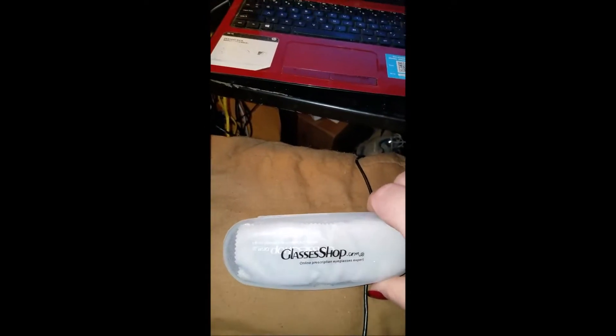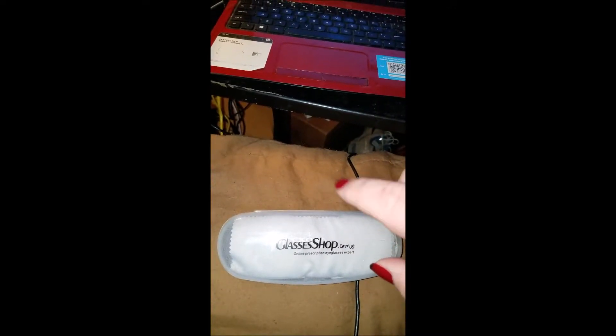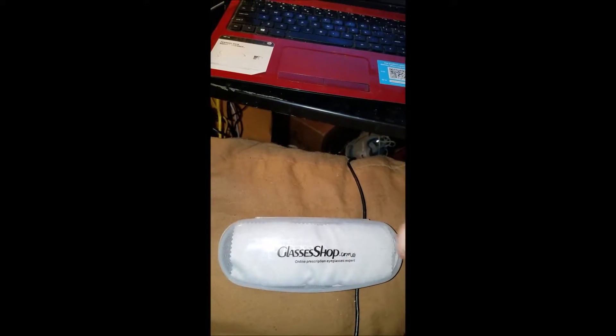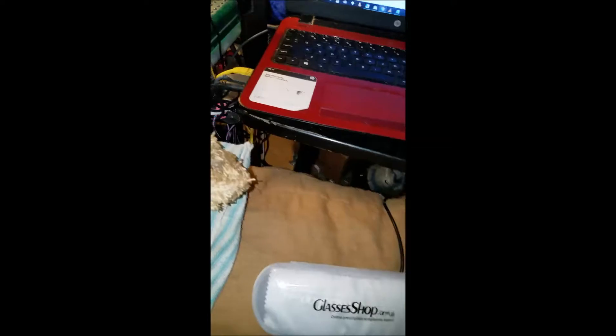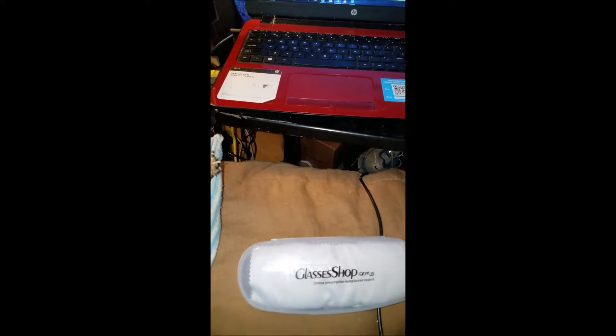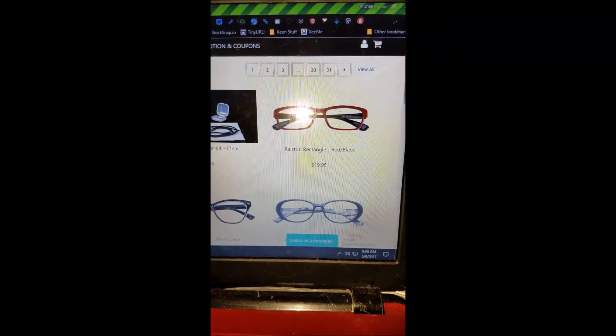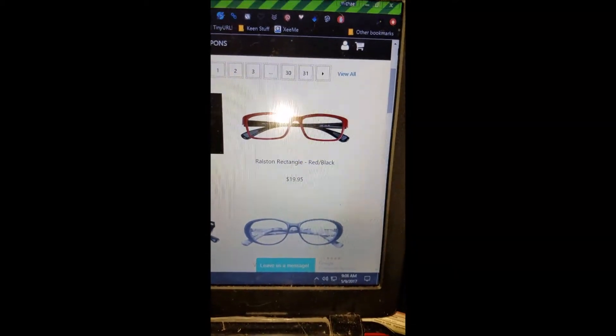So let's see what I have here. It's a brand new pair of glasses from GlassesShop.com — an online prescription eyeglass company that has really cheap eyeglasses. I have their website pulled up so you can get a generalized idea of the prices. They have glasses starting at $20. Those are really nice frames, and I actually kind of wish I would have seen those frames before making this order.